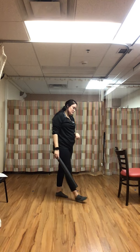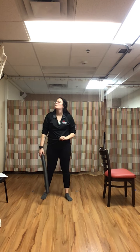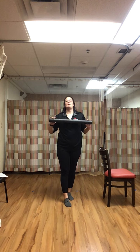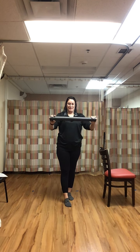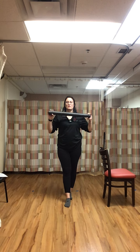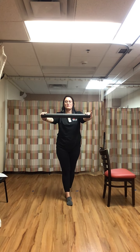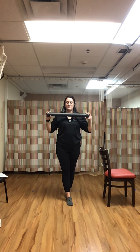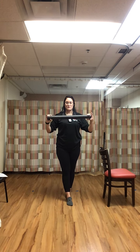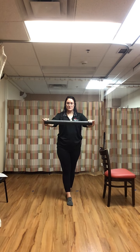Chest press with that left foot in front of the right. You can always have that chair beside you. Fully extend through the elbows and bring it all the way back to our chest. Make sure those toes are pointed forwards — get them as close as you can. Rest.